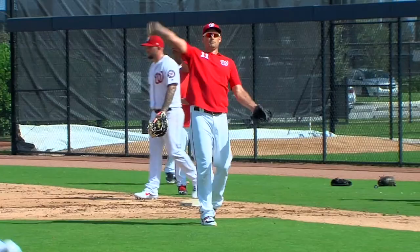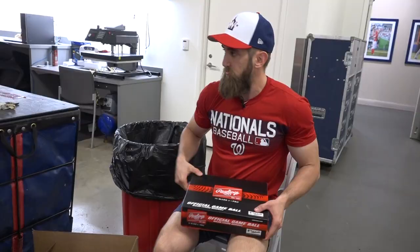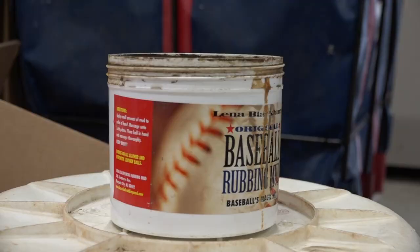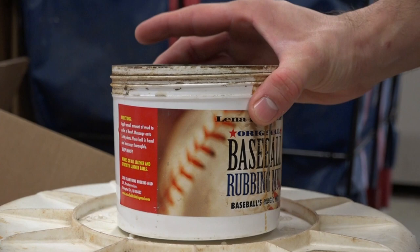We have a mudding compound that MLB sends. I saw a video online once and it looked like a scene at Mission Impossible where they put the hood on the guy and took him to some secret location. They threw him in the back of a car — it's in New Jersey, I believe.